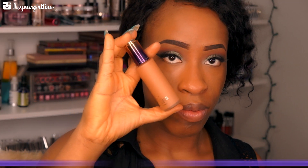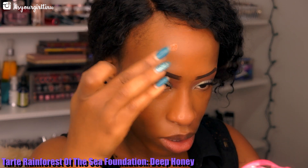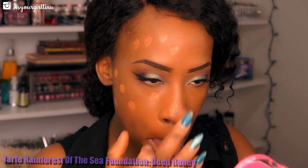Next we're using the Tarte Rainforest of the Sea Foundation in Deep Honey — I'm just dabbing that all over my face. Then we're going to be taking the Luxe Precision brush and using that to blend everything into the skin.